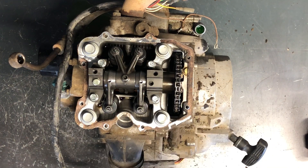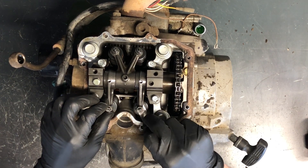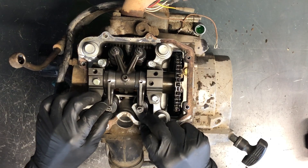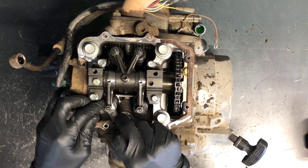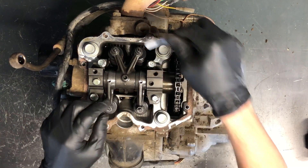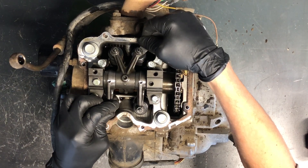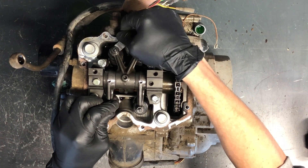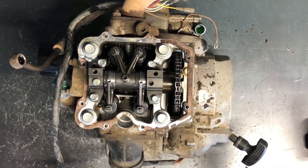Take your feeler gauge, find the 0.006-inch blade, and slide it underneath. You should be able to move it back and forth without problems, but you also want a little bit of drag. The intake side here is a little bit loose, and this one here is a little bit loose as well. The exhaust side is good — you want a little drag but still be able to get the feeler gauge underneath.